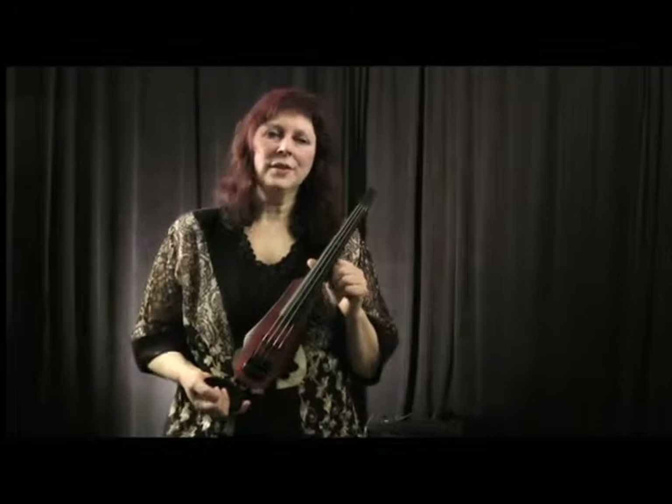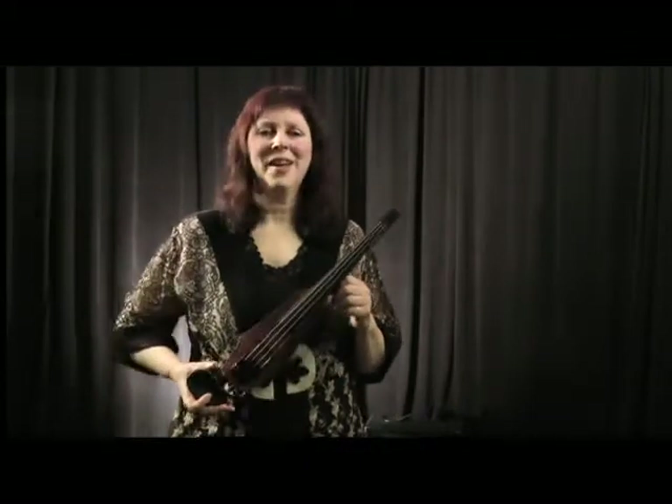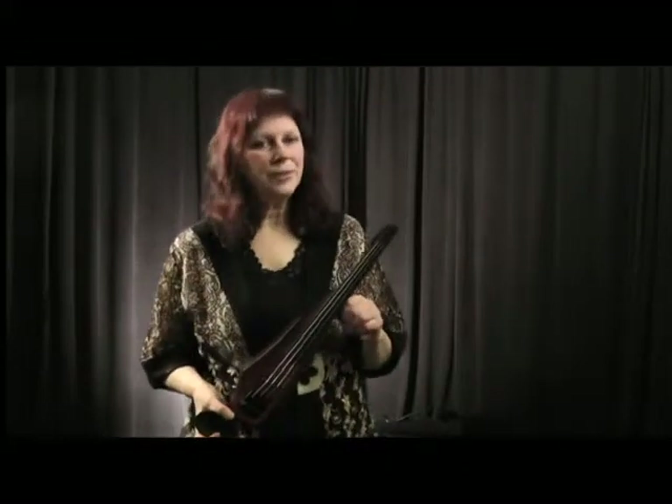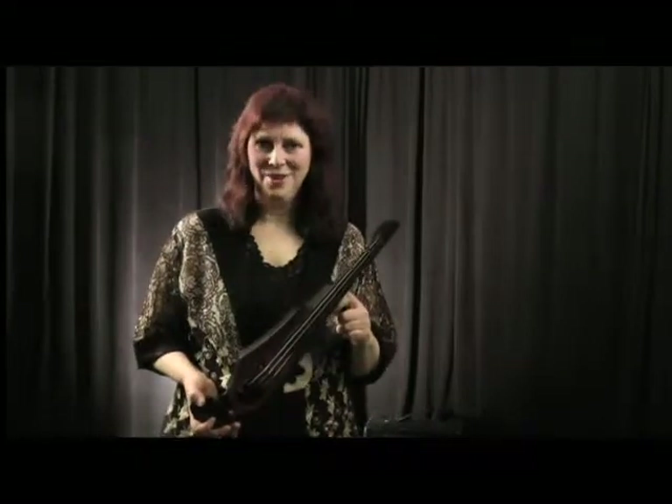Hello, I'm Julie Lyon-Lieberman. Welcome to the Electric Spice Series. In this Electric Spice Series, I will be covering the use of the amp, the preamp, and special effects — so I won't address that now. But in terms of equipment, what do you need that's different than your acoustic?